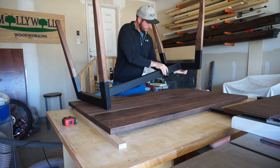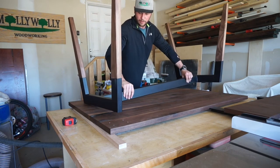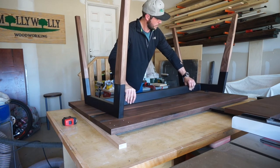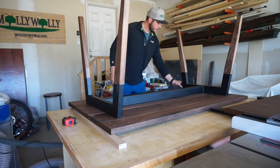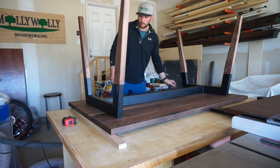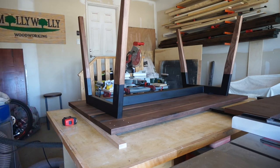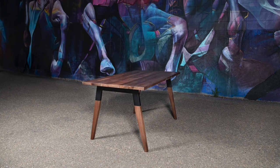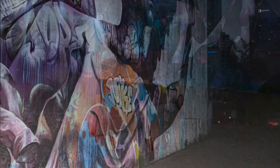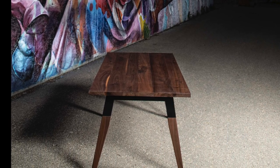For the glamour shots I enlisted the help of my dad, who's an amazing photographer. We loaded the table into my truck and headed into downtown Edmonton where there's an amazing graffiti wall. We got some great pictures and I'm really happy with the way they turned out. Thanks so much for following along — if you liked the video and the table please be sure to hit that subscribe and like button, it would mean a lot to me.